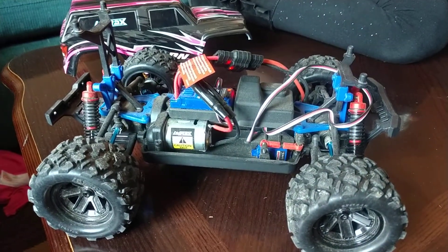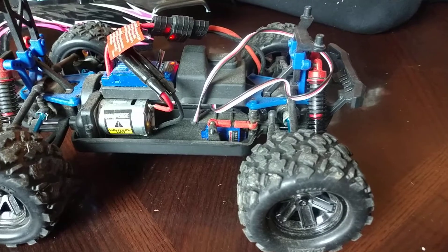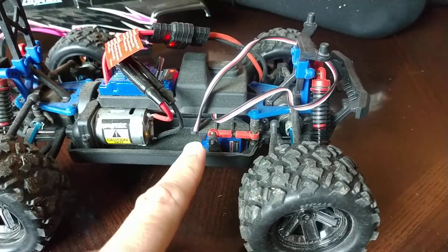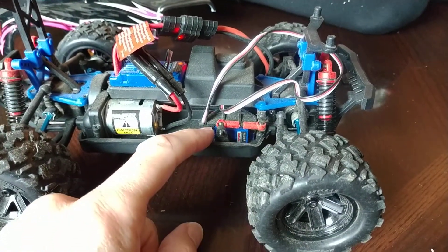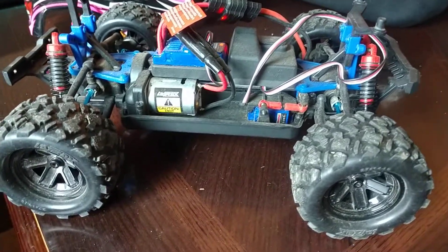We have not broken the shocks or the A-arms. On the third battery pack we stripped out the plastic teeth on the servo. I took it apart and the teeth were all over the place on the inside.